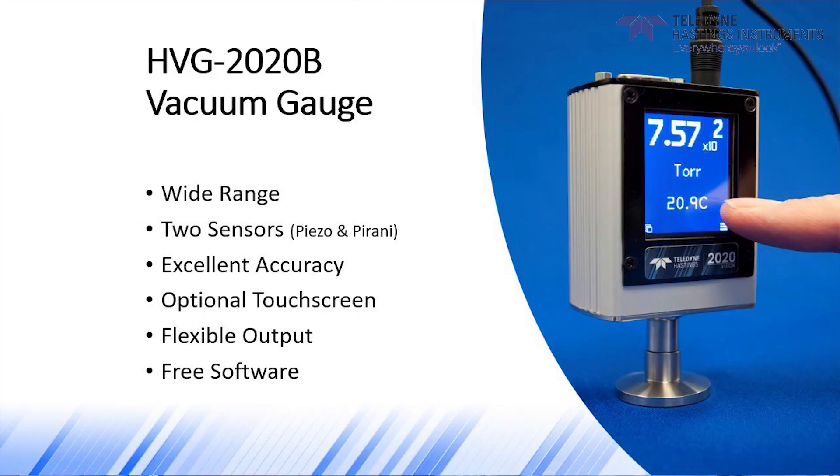The HVG-2020B gauge measures pressure from a thousand torr, or just over atmospheric pressure, down to 0.1 millitorr, also called 0.1 micron.